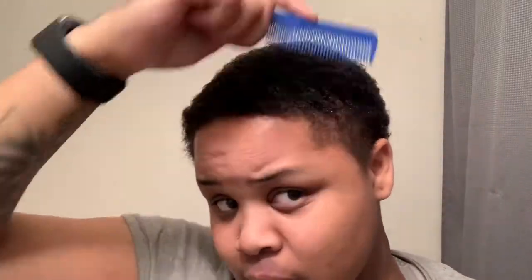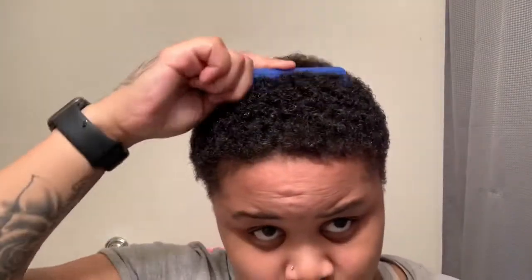Just gonna go straight through like that so you can see any hair cut. We'll be getting that soon.